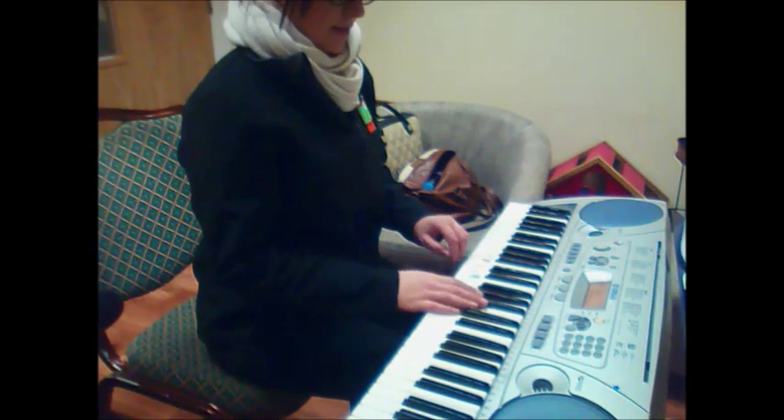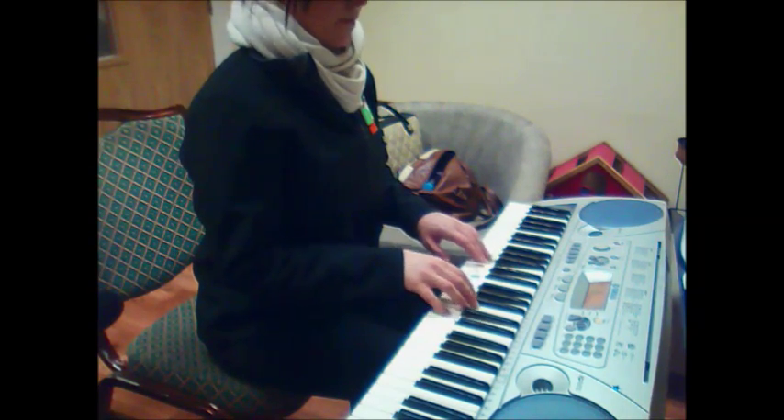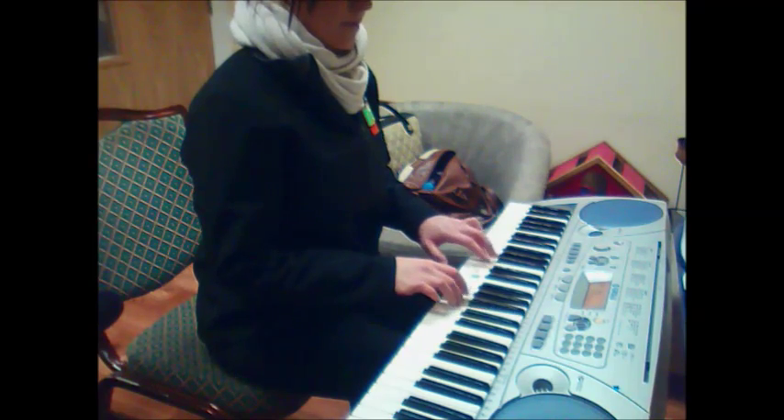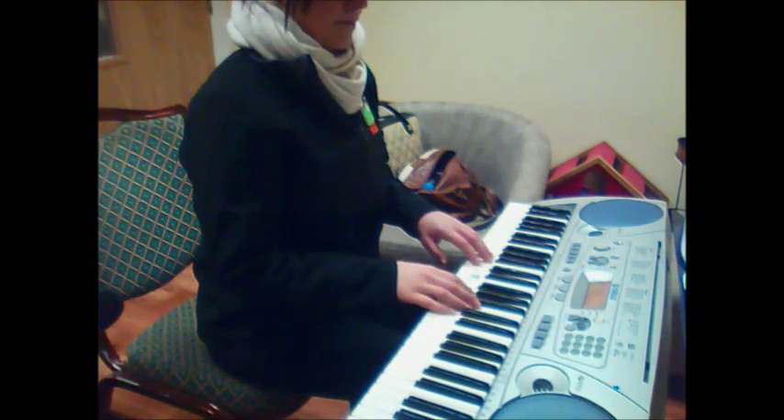Two hands together. One, two. [demonstrates]